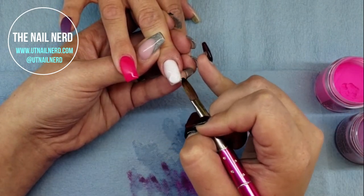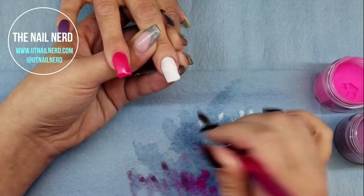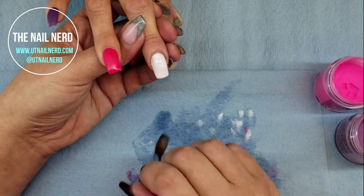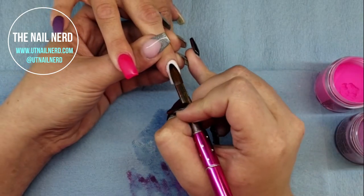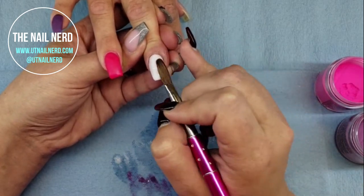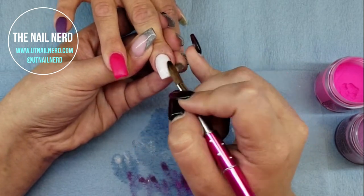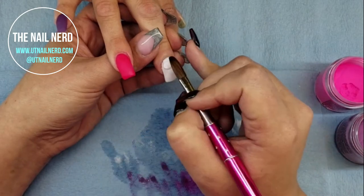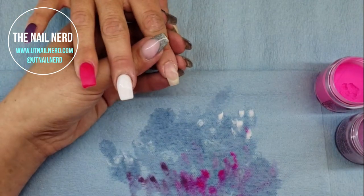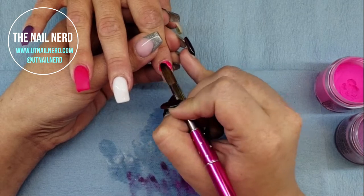I've already removed her old previous set, prepped and primed her nails, applied a clear base at the regrowth area, and now I'm going in with colored acrylic. On the pinky, we decided to do Glam and Glitz — Your Spatial is what it's called. It's a glow in the dark acrylic, the purple one. This pink one is also a glow in the dark called Electrifying. And then this white one is yet another glow in the dark from Glam and Glitz called Afterglow. I love all of their glow in the dark colors — they're so much fun. I just thought it would add a fun little touch to this set.